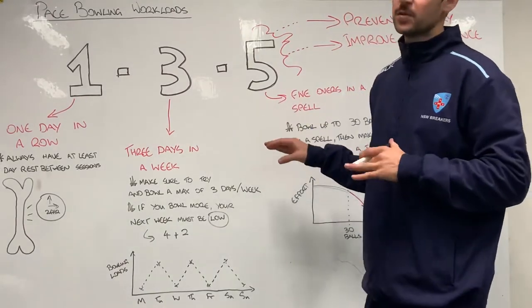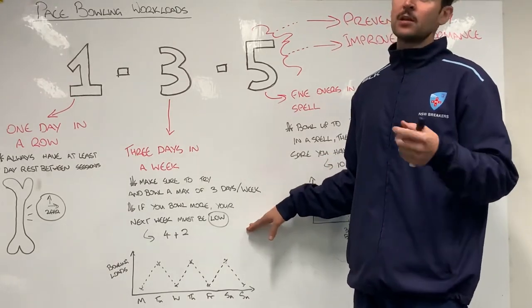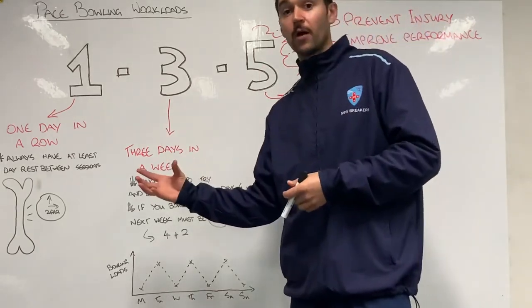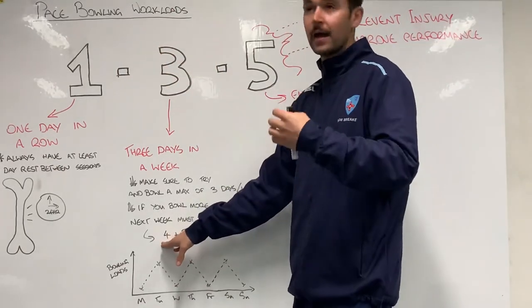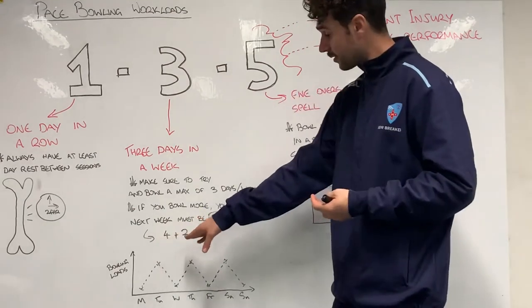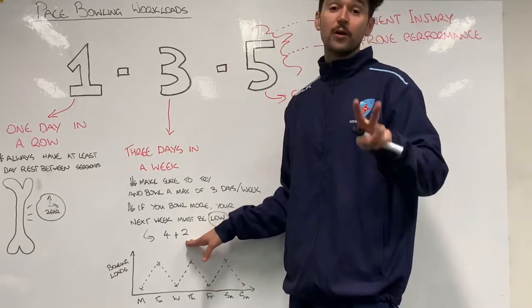Sometimes you're going to get more than three bowling sessions in a week and that's okay, but then we want to look at a two-week period and make sure that the next week we apply the rule across two weeks. For example, if as a pathway player you had a school carnival where you ended up bowling four days in one week, the next week you'd make sure you only bowled twice, so that over two weeks you didn't bowl more than six times total.